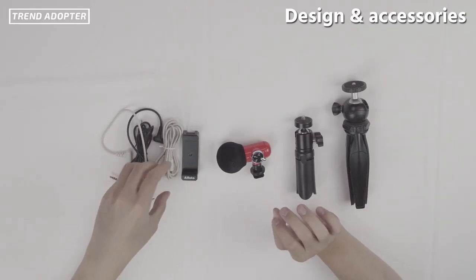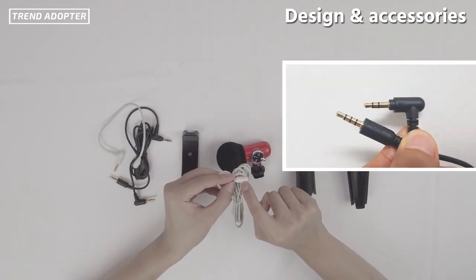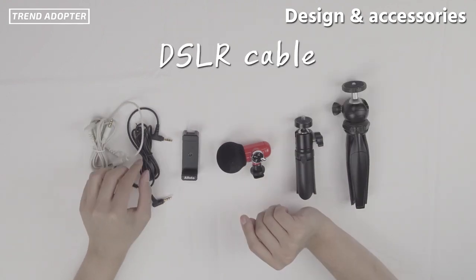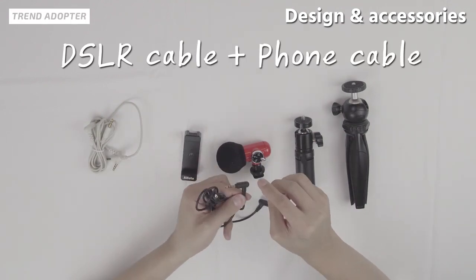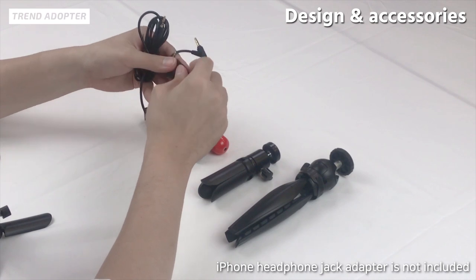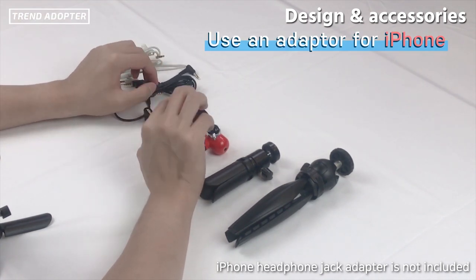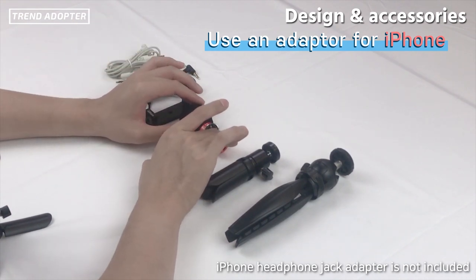They have three different cables here. One is meant to be plugged into the mic, and on the other side one is labeled DSLR and the other is labeled for phone. It's a 3.5 millimeter jack — nowadays the iPhone doesn't use 3.5mm anymore, but every iPhone does come with an adapter, so that shouldn't be a problem if you're looking to record audio on your iPhone.